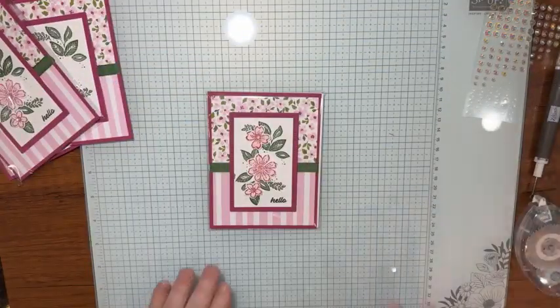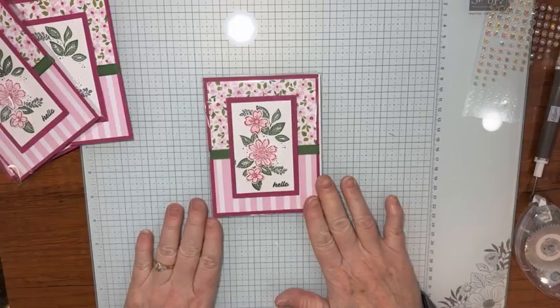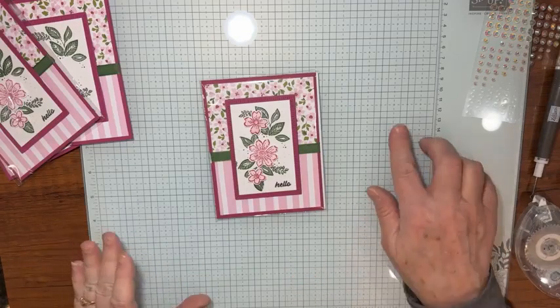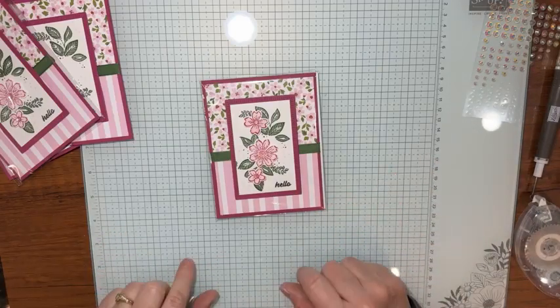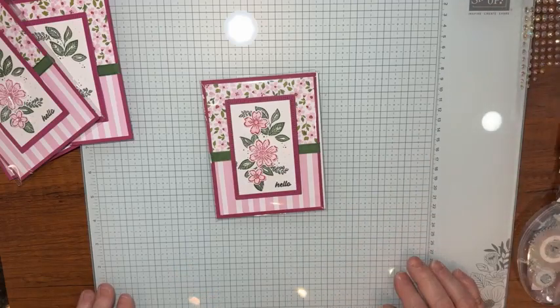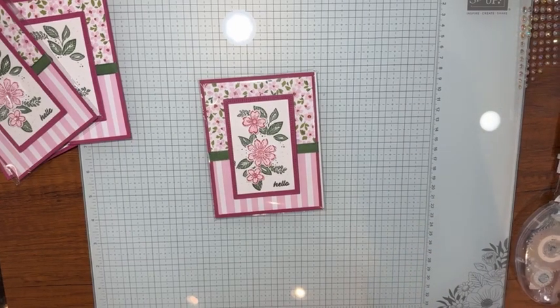My bag is almost full — just a few more to put in. Let me know what you'd send a hello card for! Normally I'm here Mondays around 1:30 in the afternoon. Next Monday I'll be just getting back and I'll share all the swaps I received after passing mine out — join me then at 1:30. Thanks for watching and I'll see you next time, bye bye!